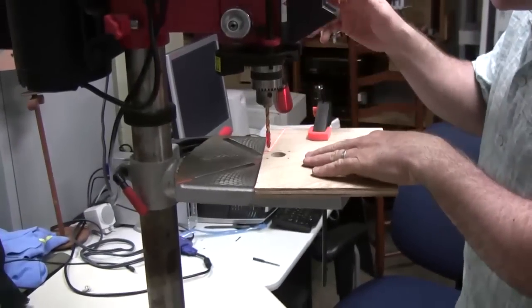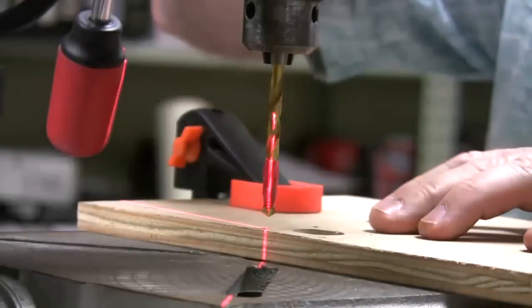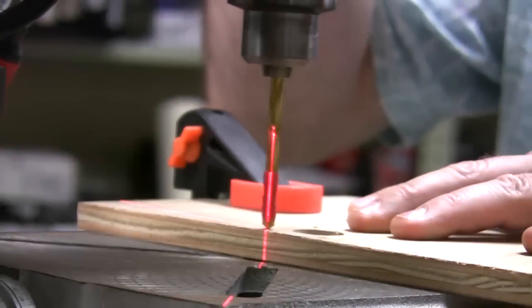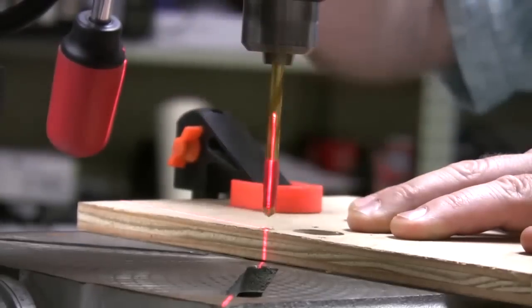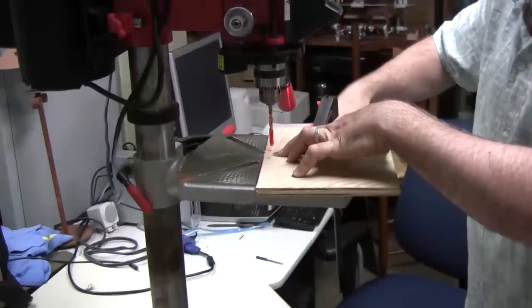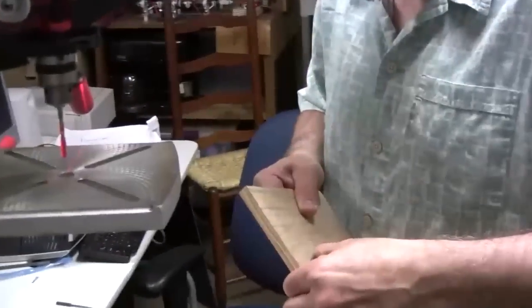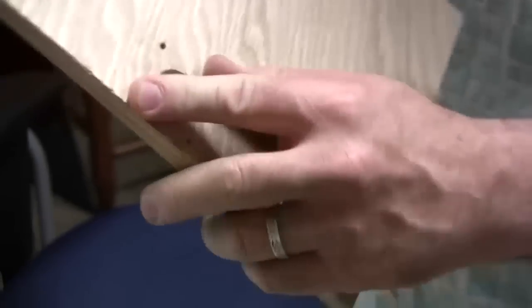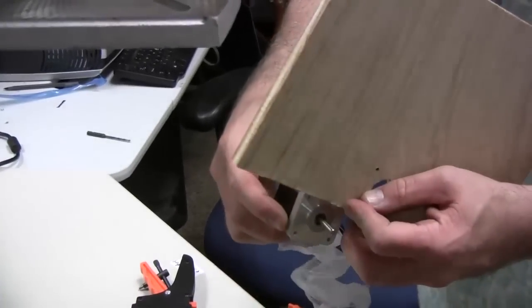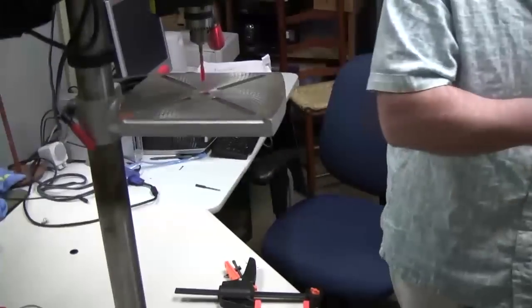This drill press has a laser guide, which is handy. I've got a depth guide of a piece of tape and it's clamped. Safety glasses on, of course. All that countersinking does is give the head a place to hide so that you don't end up bashing your bed into the exposed head when it's sticking out. That should be the correct depth — there shouldn't be a problem with that mounting the motor. I'll just do the other three holes and then we'll get back to the assembly.